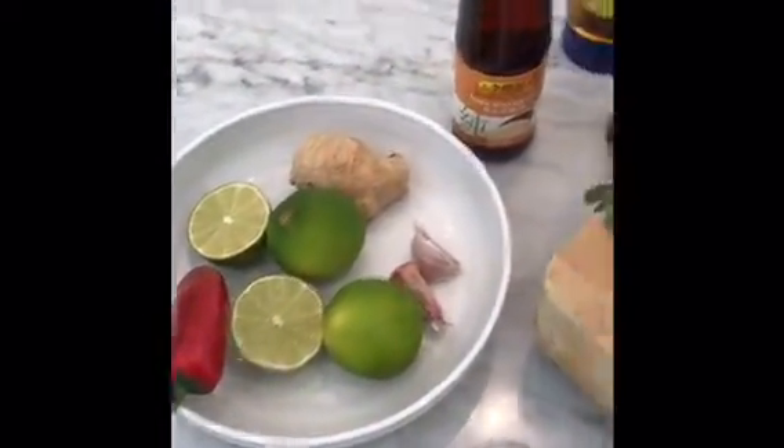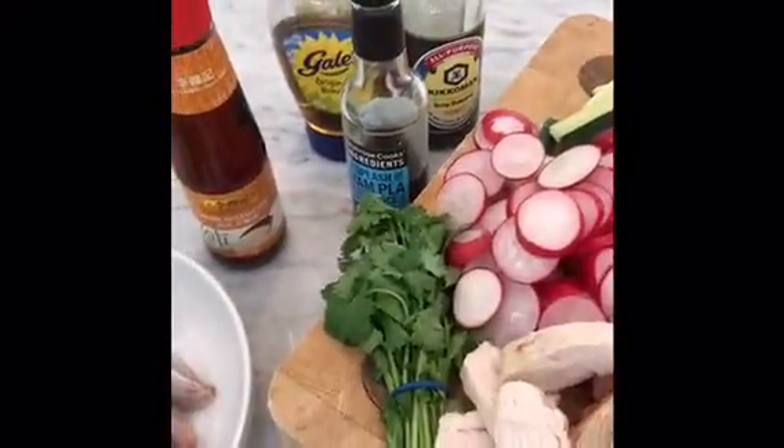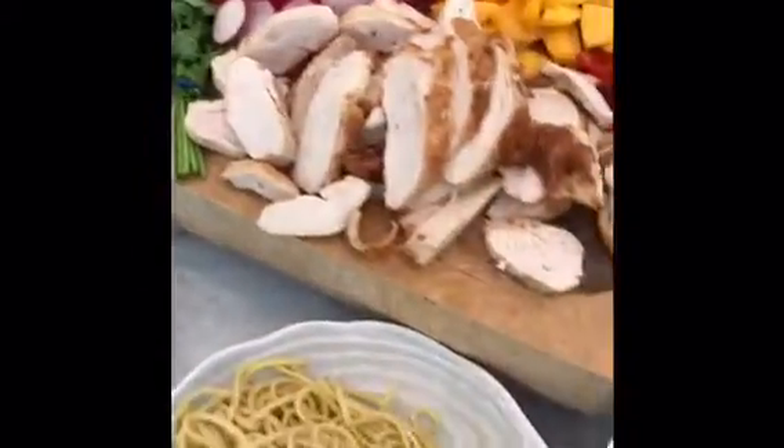It has lime, ginger, garlic, honey, soy sauce, sesame oil and fish sauce. Really easy. I'll show you the results in a minute.